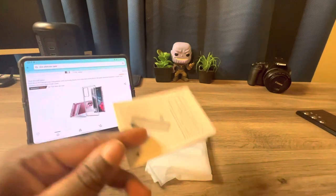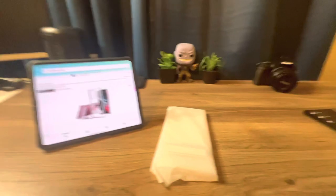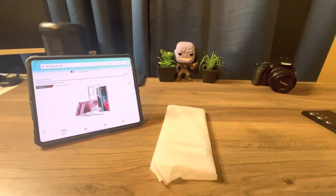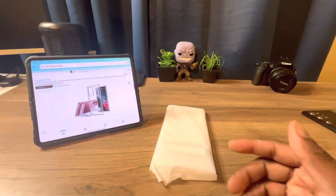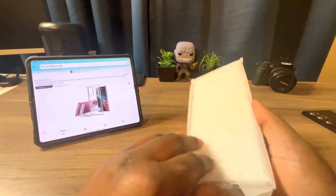You get the instruction manual, but I don't need it, so I just throw it over there. You also get a QR code — I believe this will take you straight to their reps. Now we're going to open up the case and see what it looks like on the device.